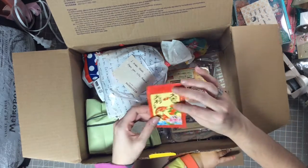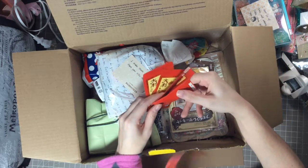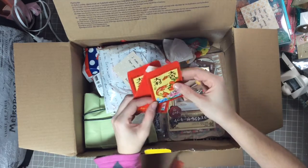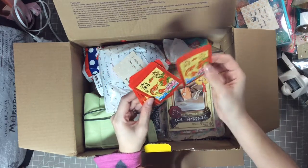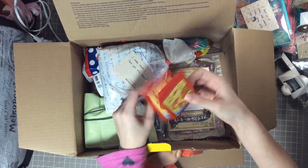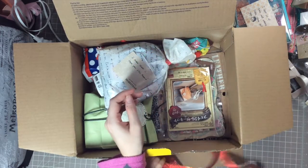Next goodie — oh my gosh, there's so much in here! Oh my gosh, look at these — they're little pockets! That is so cool, they're like little storage pockets that you can put goodies in, or add them to a mini album. There are four — wait, five, they kind of stuck together. Thank you so much — I love these, they're so adorable with the gold foiling on them.